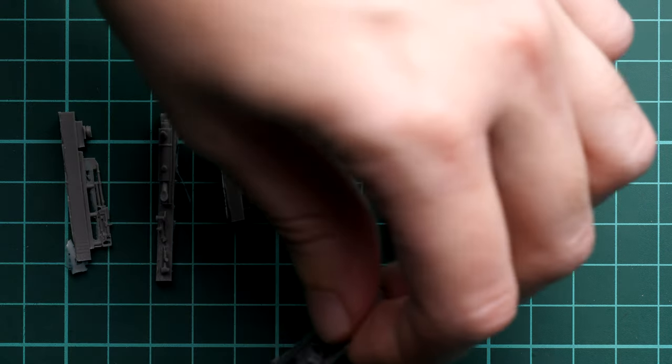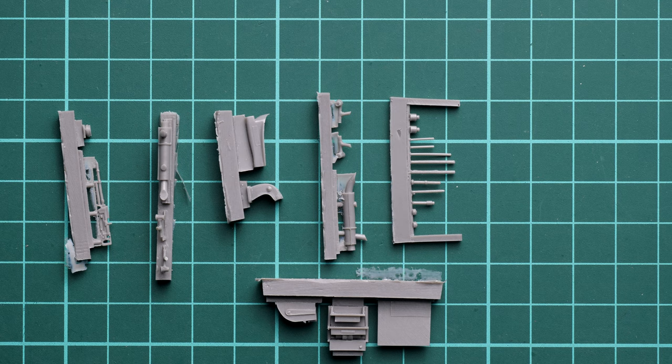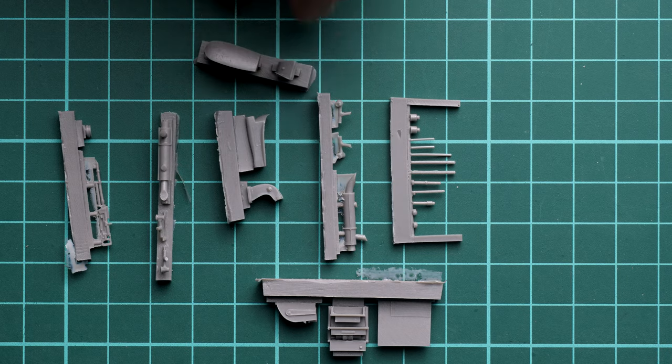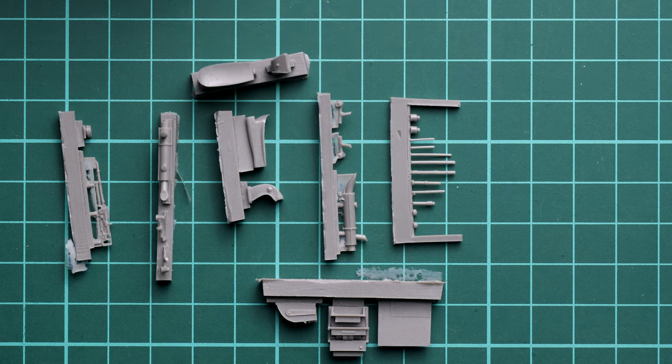We also have some cockpit parts, and here we have what I believe are engine air intakes for the engine gondolas. They are nice to get and since they are not coming at an extra cost, that's great — they will definitely be handy. This is a multimedia kit, meaning you'll be dealing with several types of materials. This further confirms that it is not a kit for beginners.